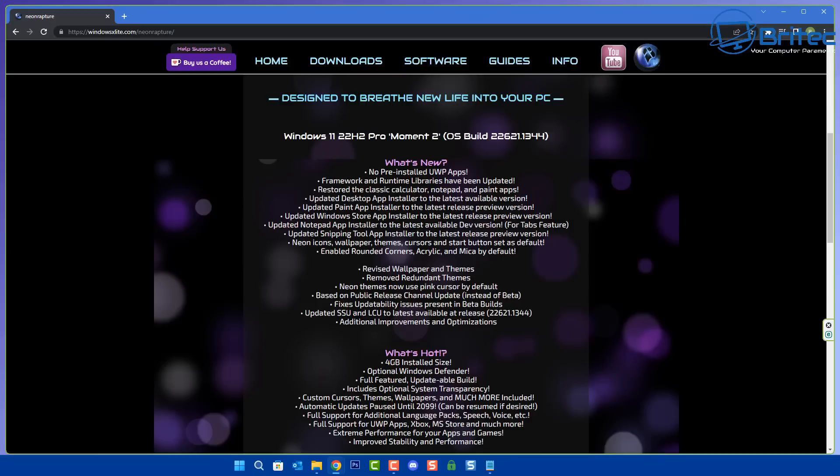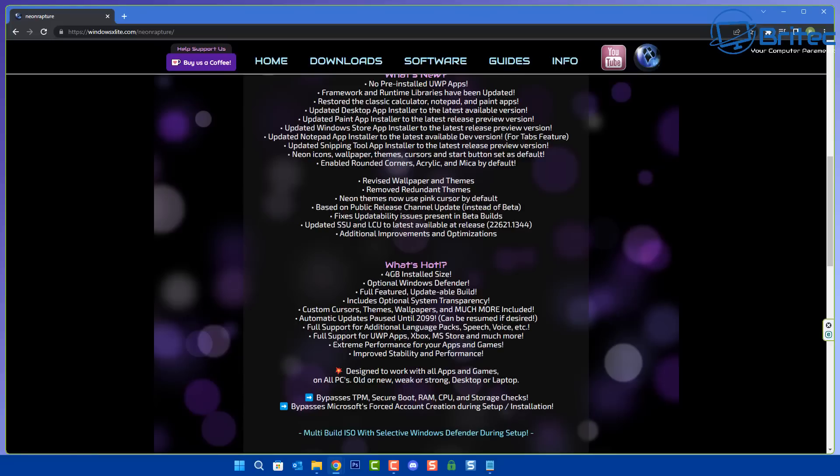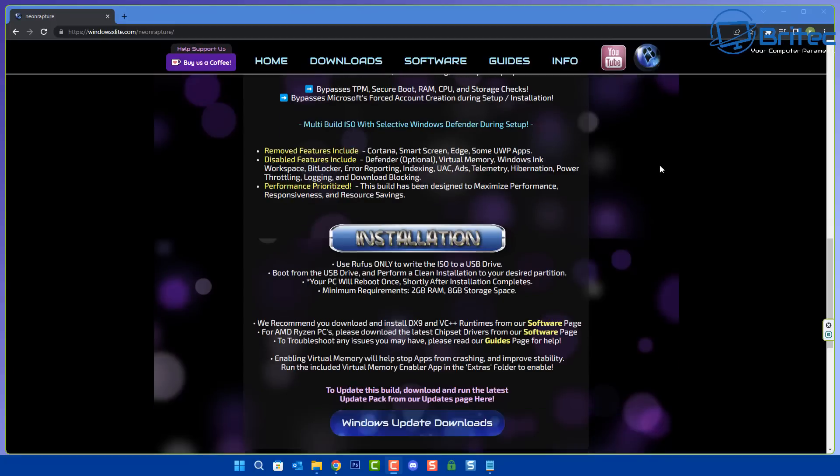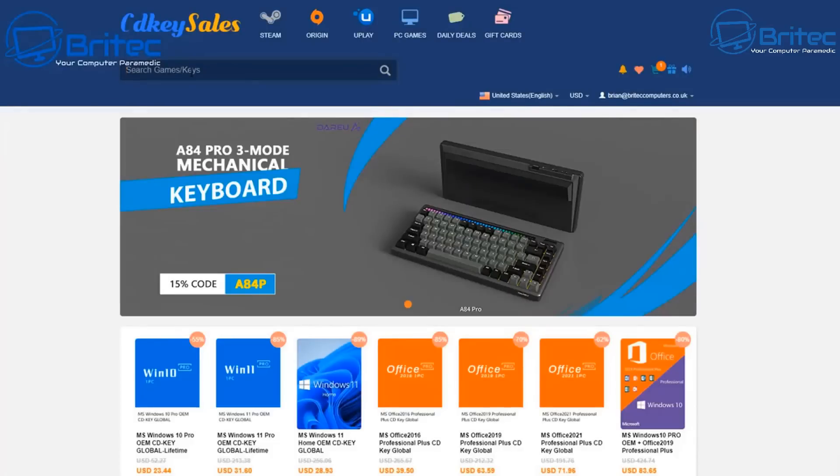It's a 4 gigabyte install size with optional Windows Defender install. It includes optional system transparencies, cursors, and themes. What I like about it is it gives you the option to run this on a pretty low-end system — we're running this in a virtual machine on two gigabytes of RAM. It also bypasses all the TPM, Secure Boot, RAM, CPU, and storage checks, and you're not forced to join Microsoft accounts. They've also got a software page and guides.